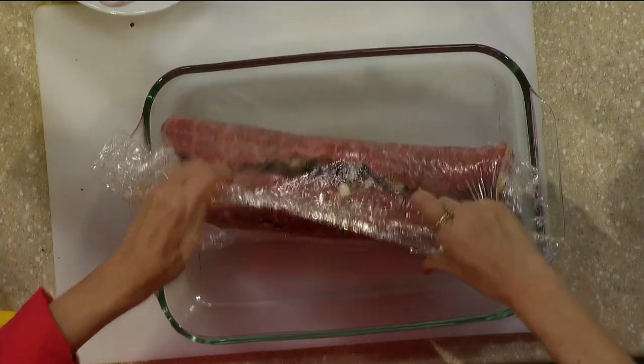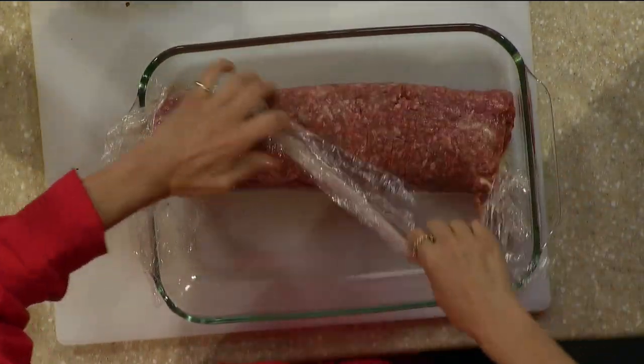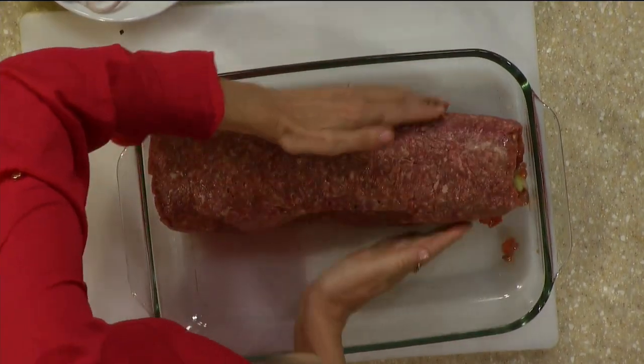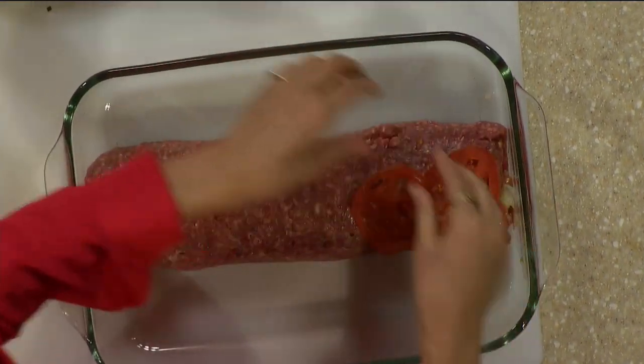Just roll it up. And you want to press it so it sticks together? You could use your hands. Oh, look at that. There you go. And it doesn't matter — stuff is going to come out. It's the whole point. It's very homey. And then you just garnish it with whatever you want.